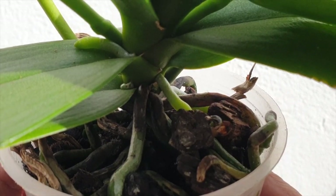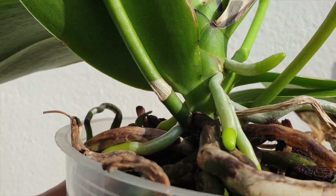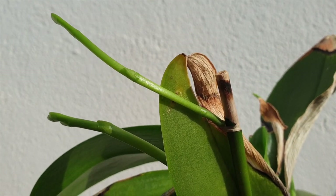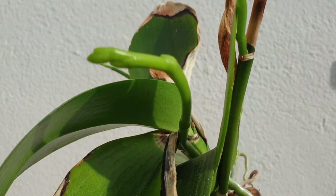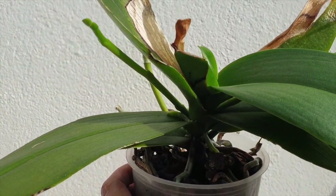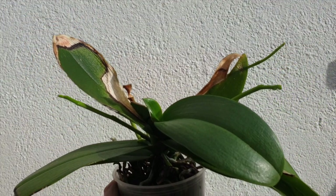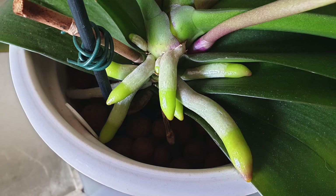Let's take a moment to do our repot checklist. We've got new roots — that signals a repot at this point in time would be perfect. We've also got old media, and that signals we want to get the new roots away from possible issues with that old media and not risk them failing. We've got active growth all around — new leaves, spikes — check, check, check. That is always a great signal for a repot, even though some may say not to repot when the orchid is in spike. While that may be true because we could risk bud blast during a repot while an orchid is in bud, in the case of Sopressa she's only in spike, so that would not stop us from repotting her.